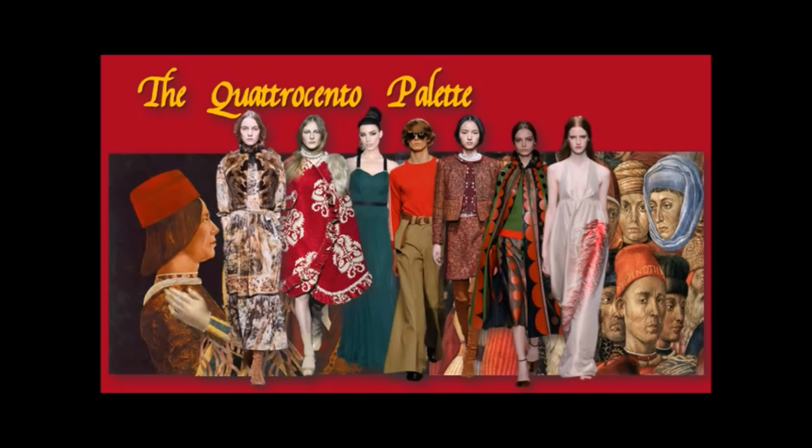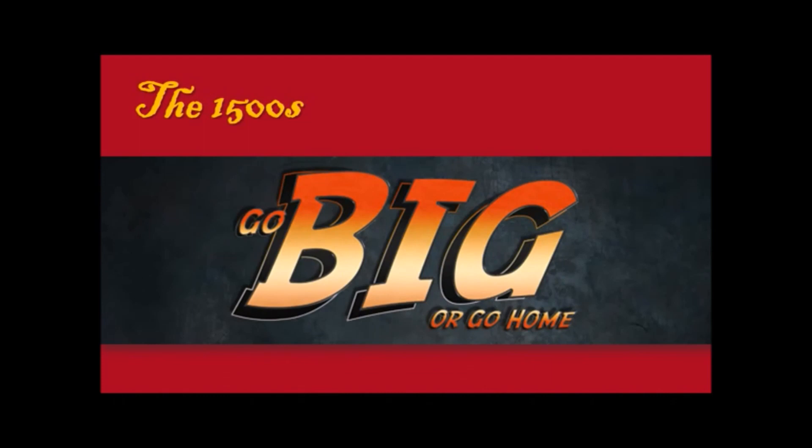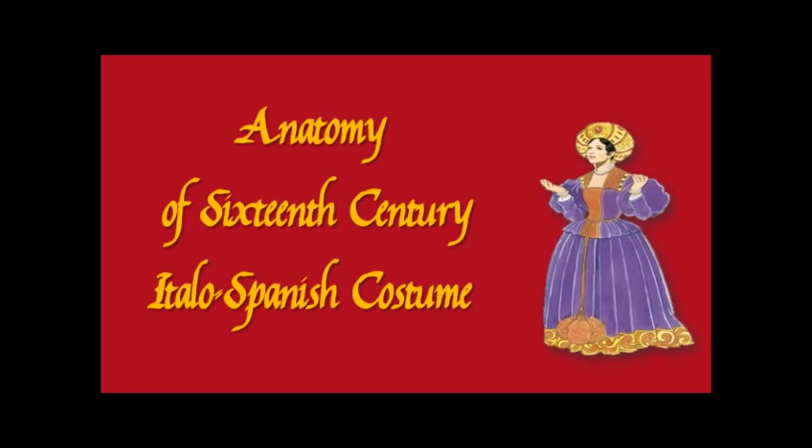The silhouette of that dress on the right is rather Quattrocento as well. Alright, let's move into the 1500s. Italy is peaking — at its absolute height — but Spain and Portugal are expanding, and Northern Europe is about to boil over. You have to go big or go home, and this includes fashion. So let's do an anatomy of 16th-century Italo-Spanish costume, from Italy and Spain because they were the dominant cultures.